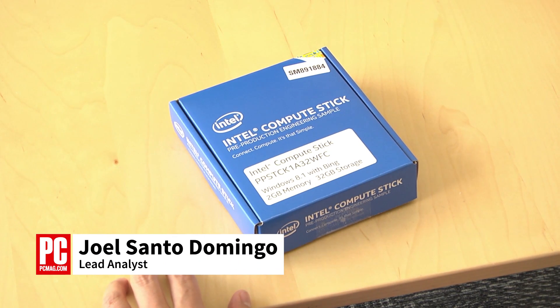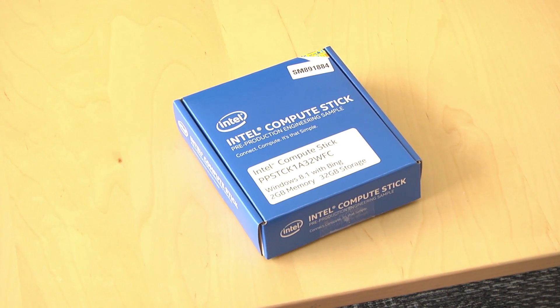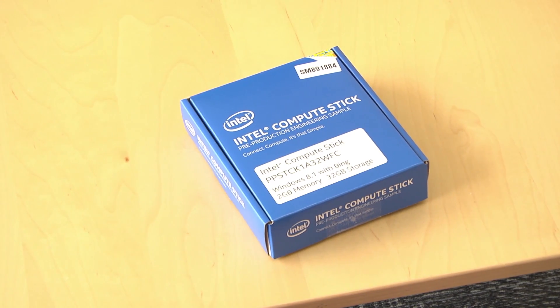Hi, this is Joel Sander-Domingo from PCMag Labs, here with the Intel Compute Stick. We just got this in the mail, so we're doing an unboxing.